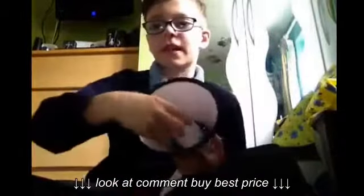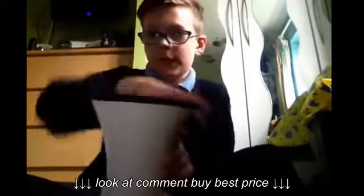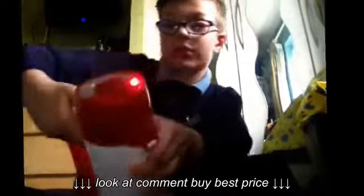This is the sound jack thing — I don't know what it's called — but it has a rubber case around there. Also look how big the batteries are — they're huge!